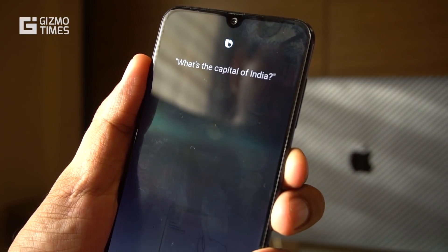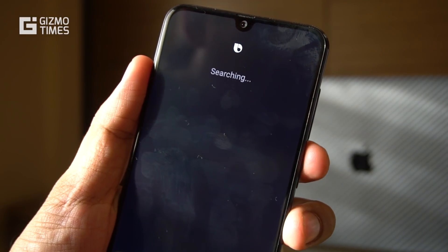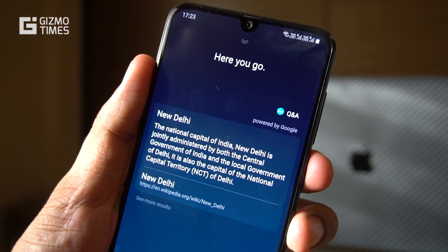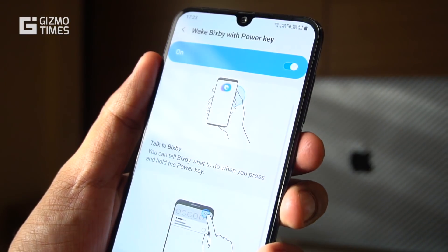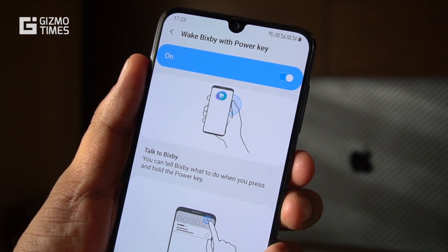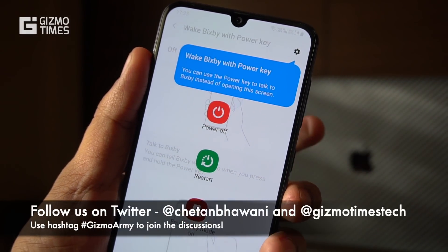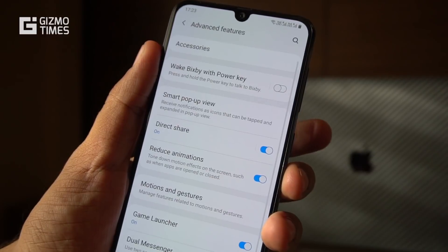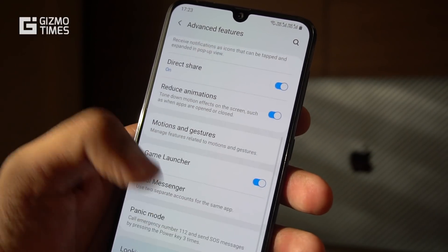You saw that once we released the power key early, it did not respond, so we had to ask the same question again. Hold the power button, ask the question, then release it — only then does it send the question to the server and get the answer back. That's the only way to use Bixby via the power key, though you can also access Bixby from the home screen.